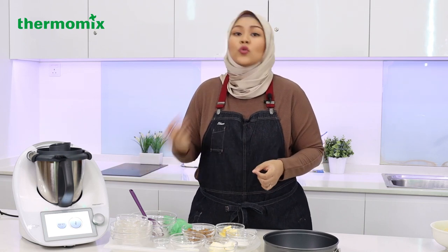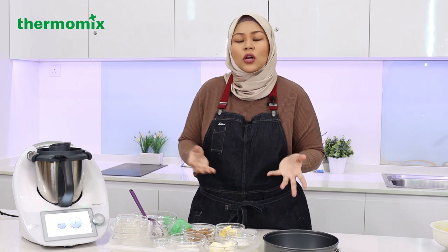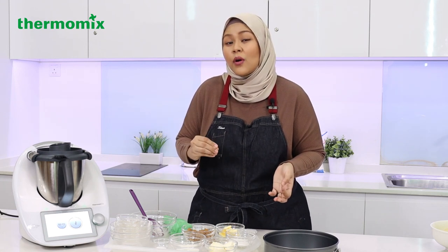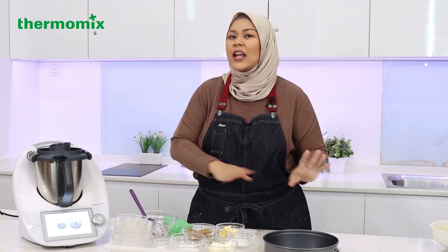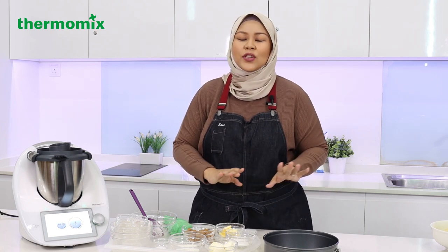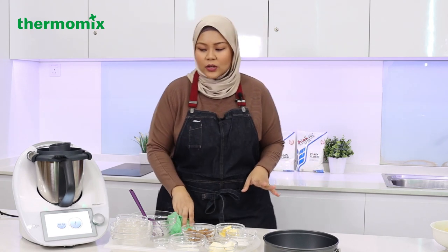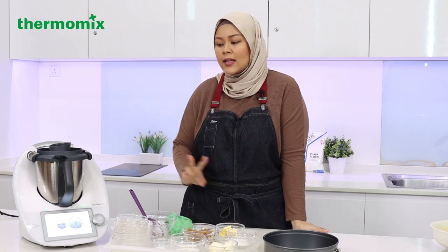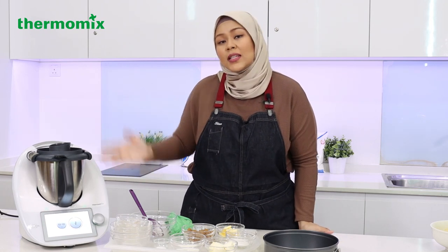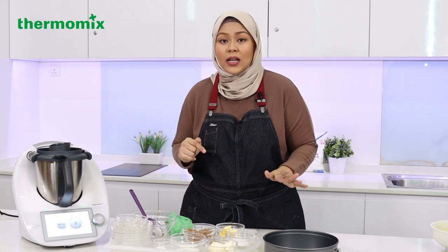I'm pretty sure it will soften up after it has proofed for one hour. Since we're using commercial yeast, we're going to be proofing the dough twice. After this, I'm going to let the dough rest for one hour and then shape it. In the meantime, we'll make the filling. For the filling, we have brown sugar — just plain brown sugar.